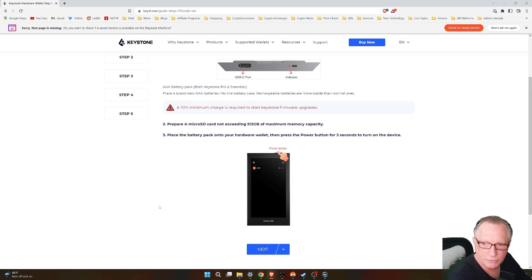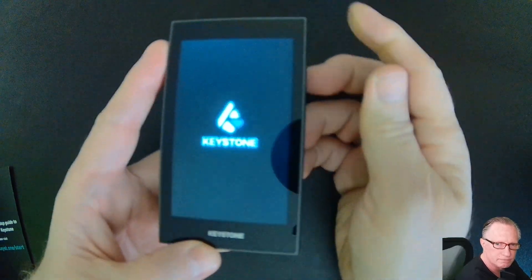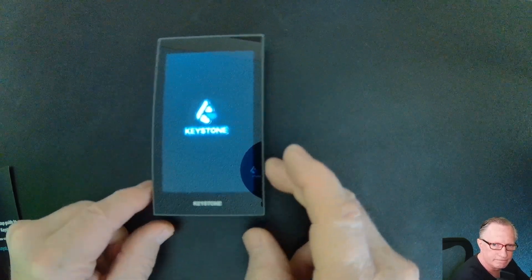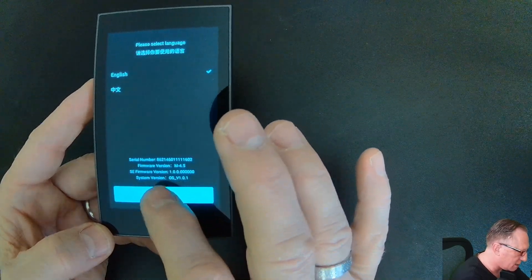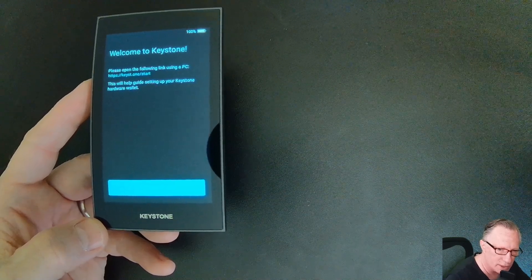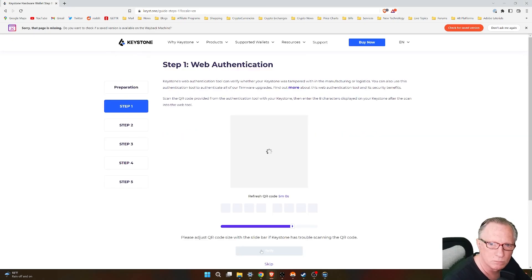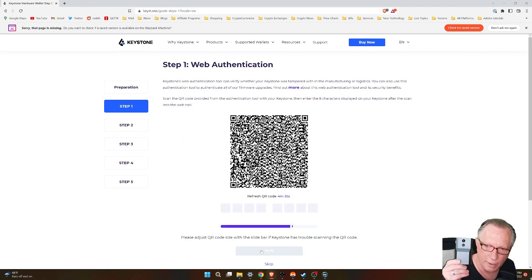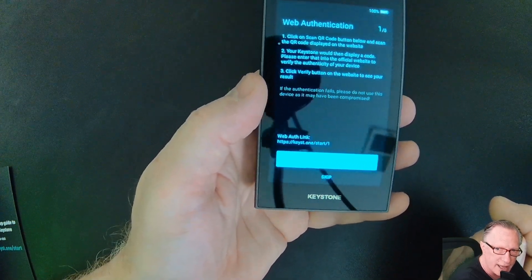The first instruction says to go ahead and hold that power button down for about three seconds. And there you can see it's starting up. The first screen — we'll choose language. I'm going to keep it on English and hit next. Then we'll just make sure that we're on the right page here, and the Keystone wants me to go ahead and scan that QR code.